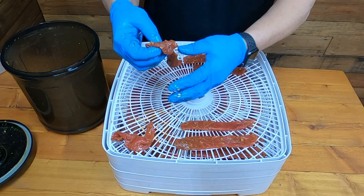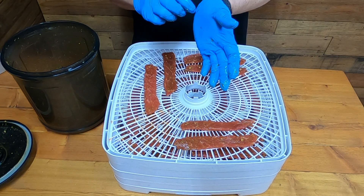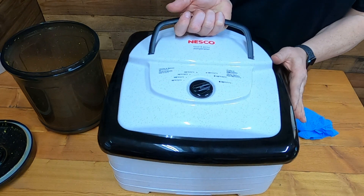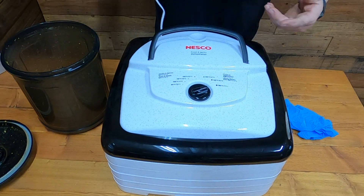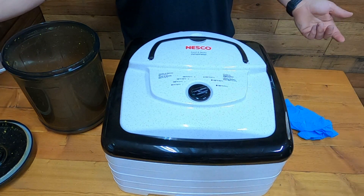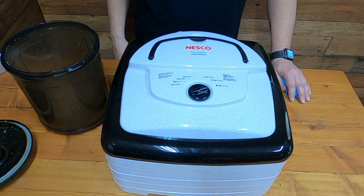Most dehydrators are loud. This one here is the Nesco — and that other one I got by Oster is loud as crap too. But look, this one has got temperature settings. We're gonna have it on 160 degrees, and for different things you can cut it down to as low as 95 degrees. Just plug and play — you set the temperature and plug it in. Listen how quiet this is!